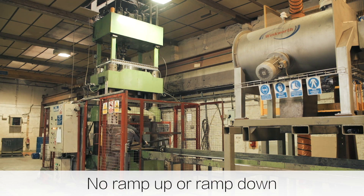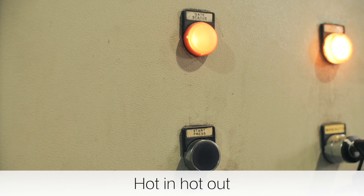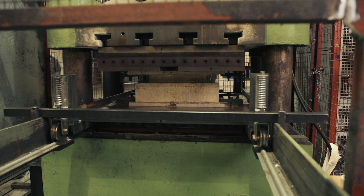There is no requirement to ramp up or indeed ramp down the press temperature. This is a genuine hot in, hot out system. The whole process takes just 5 minutes to complete.